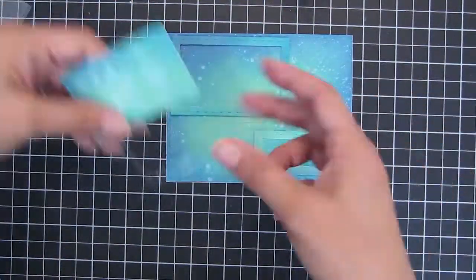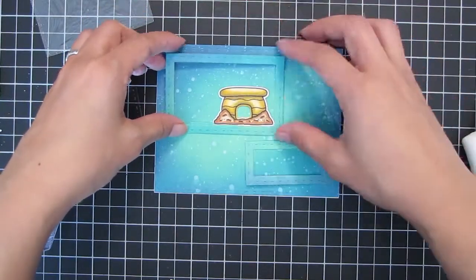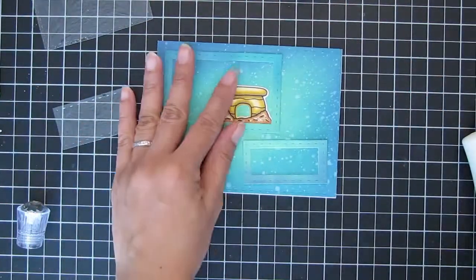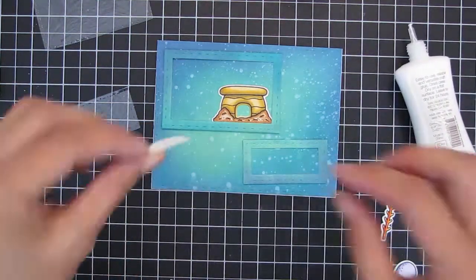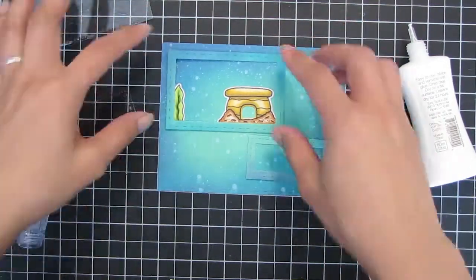That's what the splatters look like, and those are the frames. I also cut some acetate sheets to cover the shaker windows. I don't adhere the acetate sheet to the frame just yet because I'm using the frame as a guide to start assembling my scene.